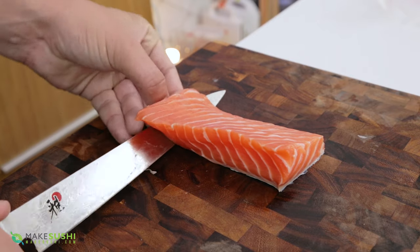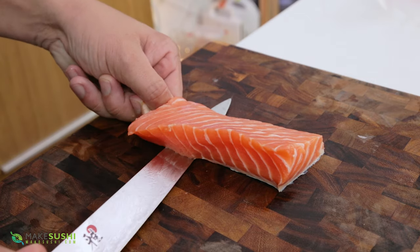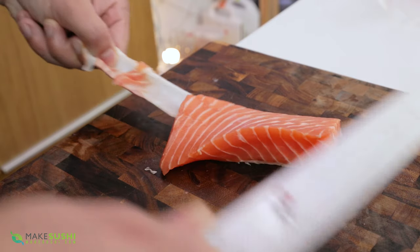Alright, let's make some salmon skin chips. The first thing you need is some salmon skin. So here I'm going to remove some of the skin from this chunk of salmon, and you want to keep your knife tightly against that skin to get a very thin sheet.